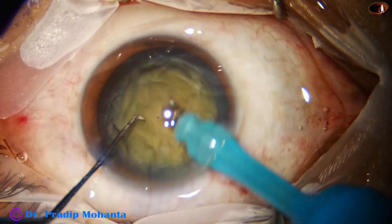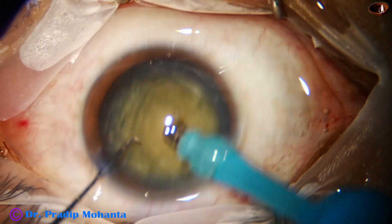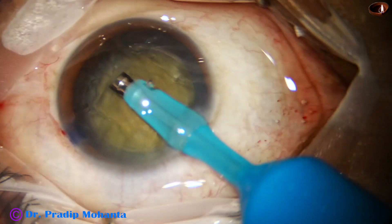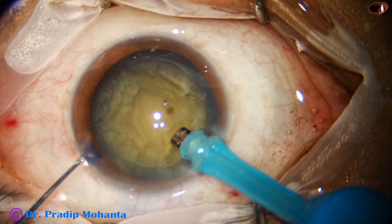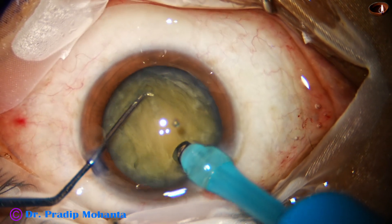Now the handpiece is turned to make the bevel up. This part of the video is in a bit of slow motion to show what I want to demonstrate — the use of the epinucleus as a contact lens.